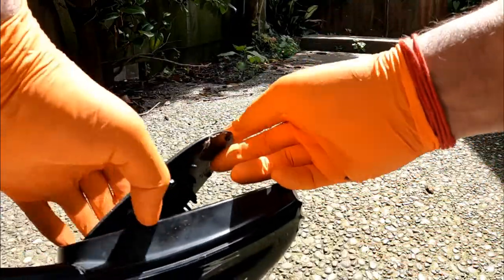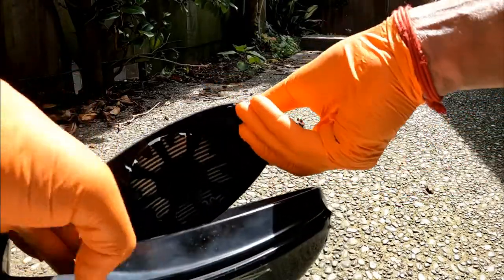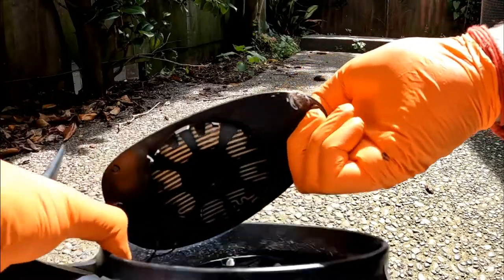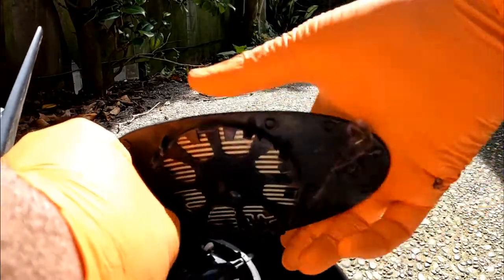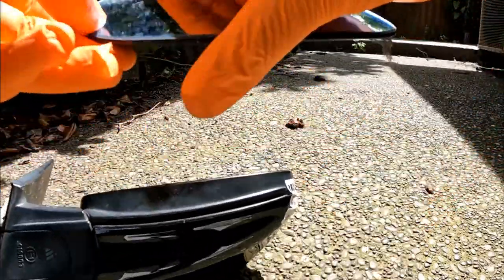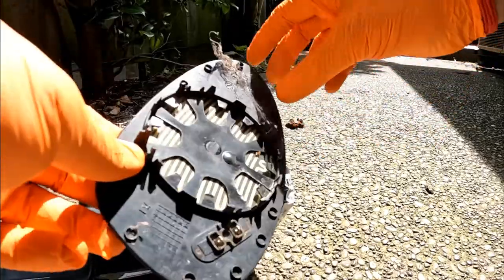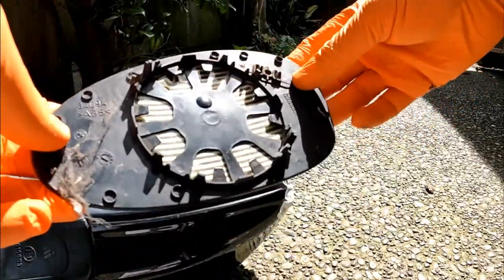Then what you need to do is you will have your two wires right here. These wires are for your heating. What you need to do is just pull those wires out. And there you go — that is your wing mirror. Now it does need a bit of a clean, so I'm going to clean it up.